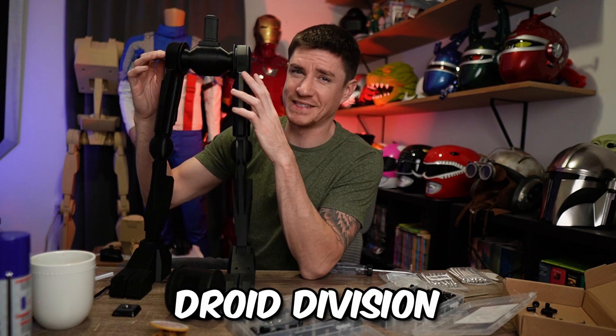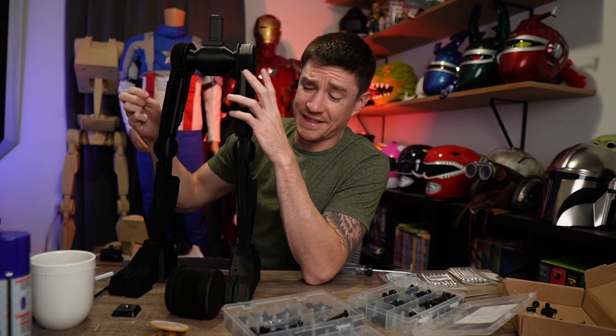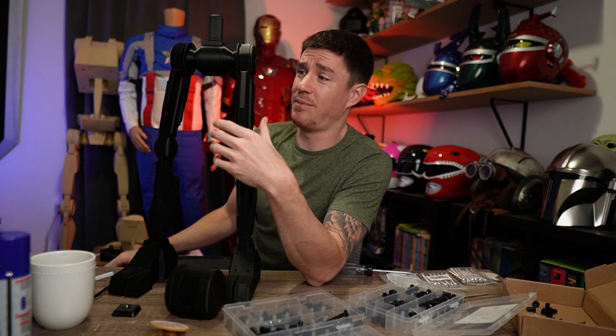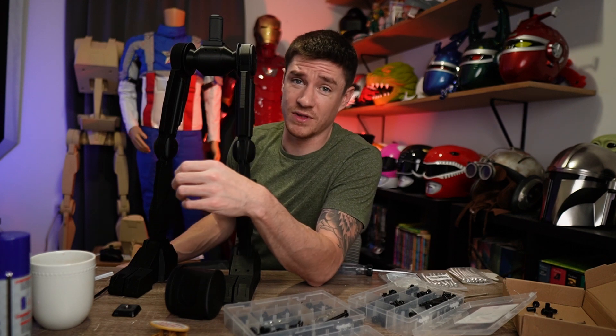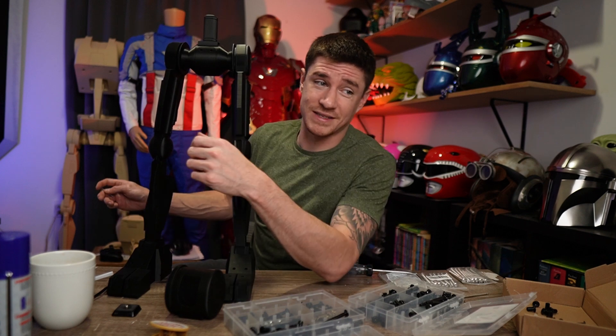By the way, this pit droid file is by Droid Division over on Etsy and his files are amazing. They are super easy to put together — he slices them for different style printers like big or small, and on top of that he pre-orients them to be structurally sound so you don't even have to really know how to organize them on the build plate. He does a lot of the work for you and I absolutely love these. I'm addicted to doing droids right now because the files are so easy and they just come out so great on these printers.